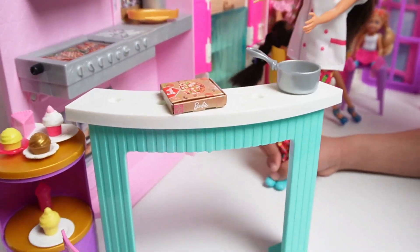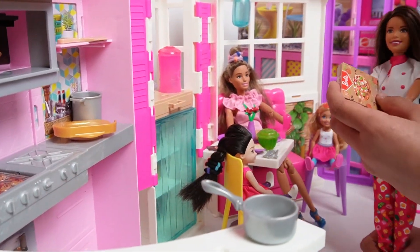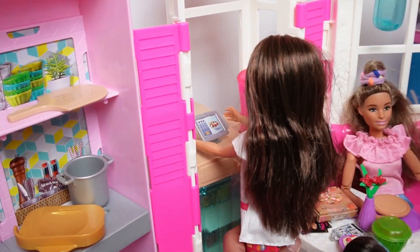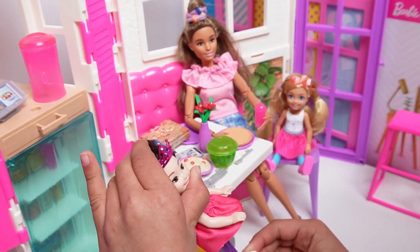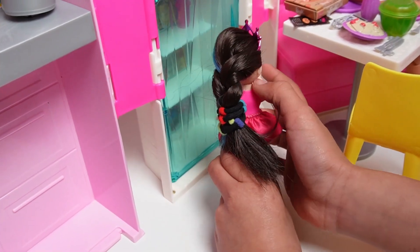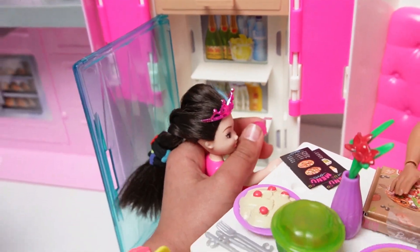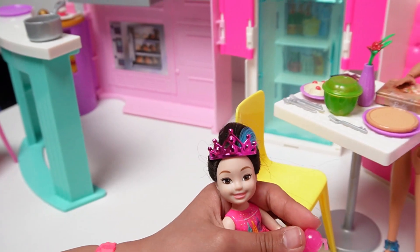And now I can do the last one. Here we go. Thank you. And now I'm going to serve the last one. Let me go get a drink. Okay, let's see. Open it. There's the drink. Okay, let me go get a drink. There, got it. Now I got it. Now I can go back to sit.